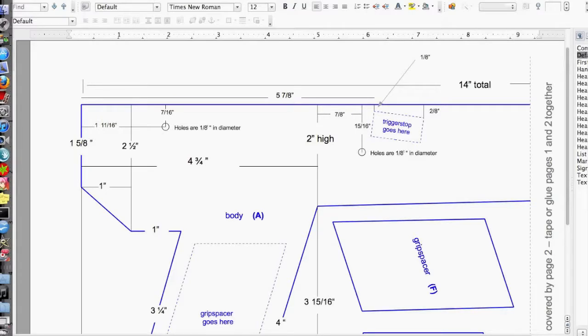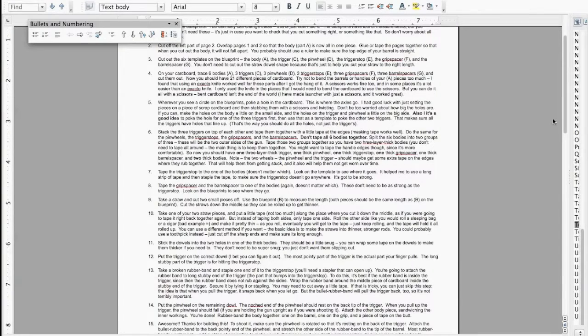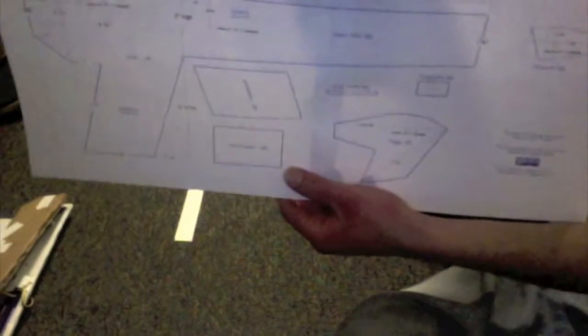First thing to do is download the blueprints and directions that are linked in the description of this video — this video is more of just a companion to the directions. Next, there are two pieces of the blueprint that you need to tape together; you'll probably want to use a ruler to make sure it's all straight.